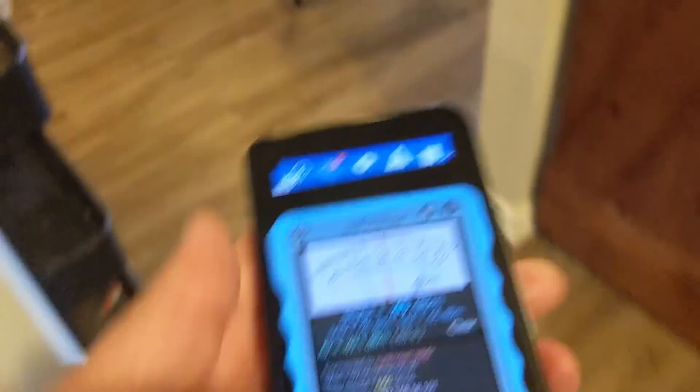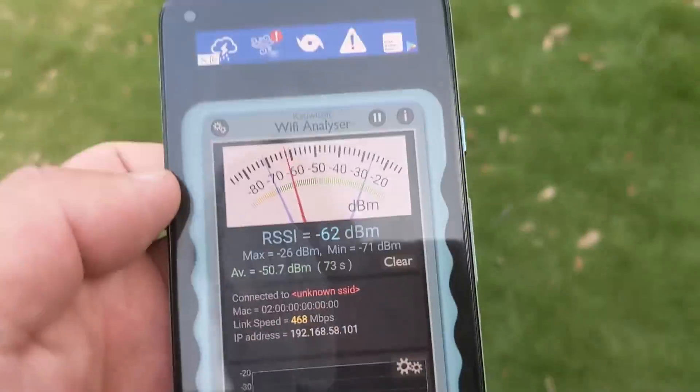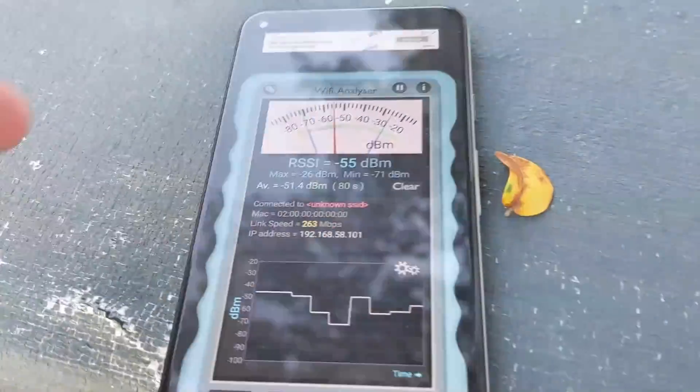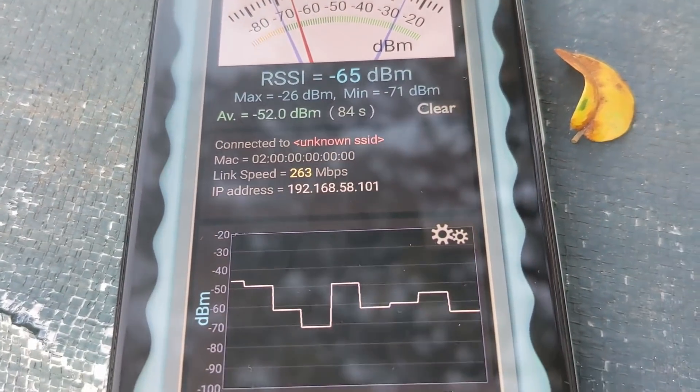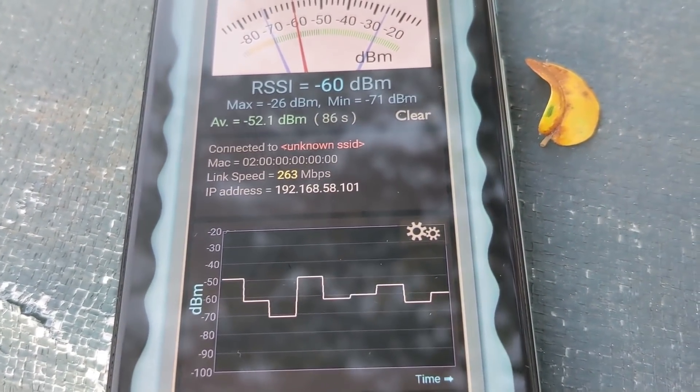And the final test. Let's fast forward to that trampoline where that leaf is. We're going to see what kind of speed we're going to get. And look at that — 263 megabits per second at the furthest point away from that router. I wasn't expecting that.